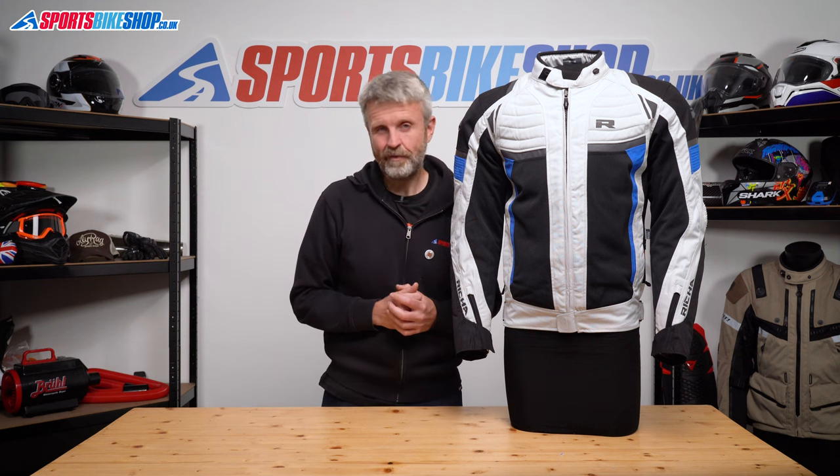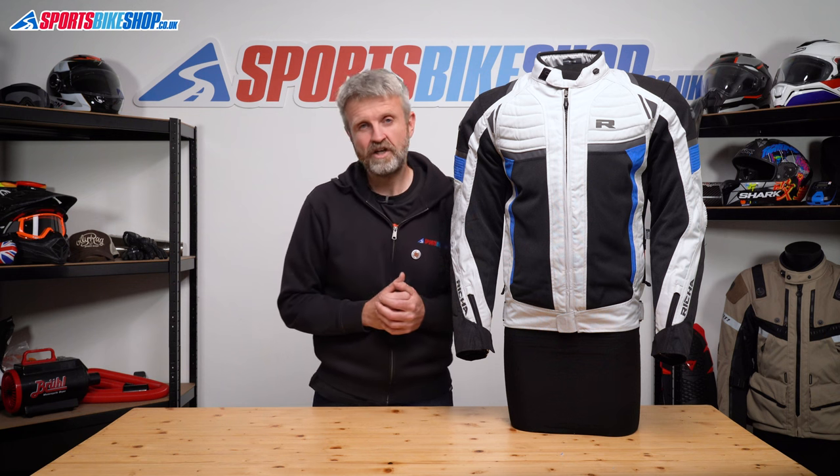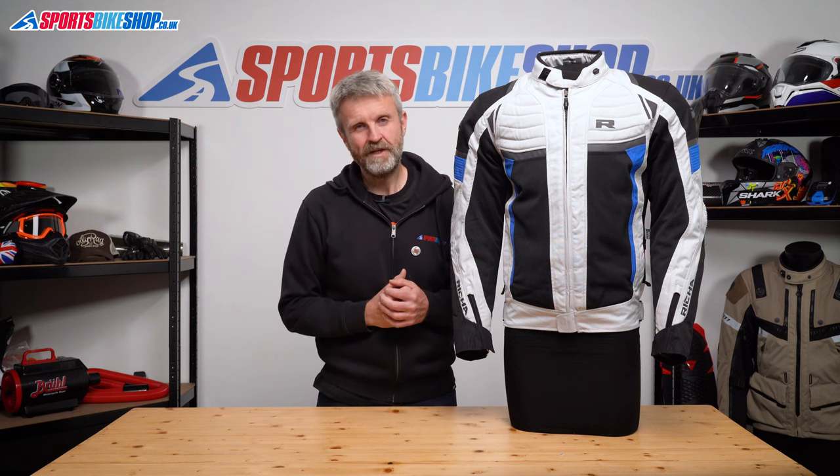I hope that tells you everything you wanted to know about the Reesha Airstream X textile jacket, but if there is anything you'd like to ask or to add, then please pop a comment below.